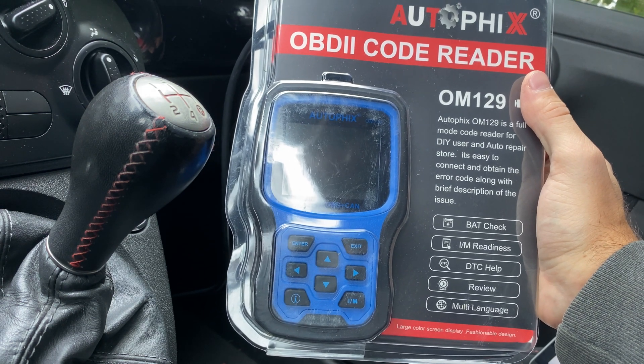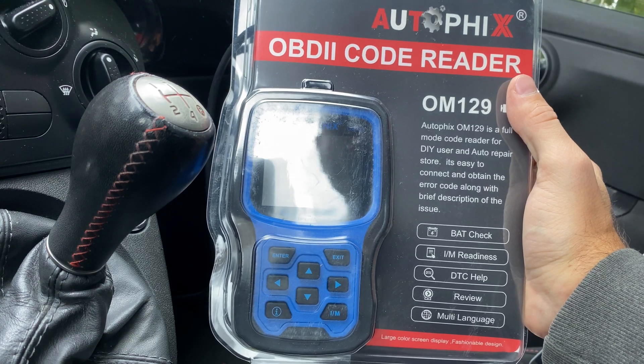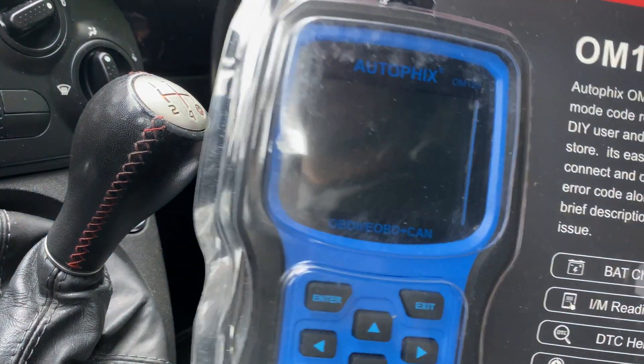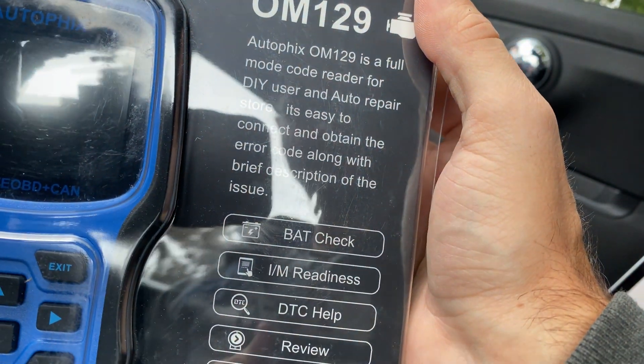Hey guys, welcome back to another video on the SniperKaiGuy channel. In today's quick video, we're taking a look at this Autofix OM129 OBD2 code reader. It claims that it can read multitudes of different codes, and it's great for DIY users and auto repair stores.